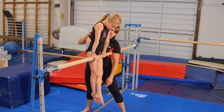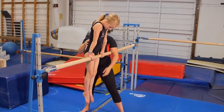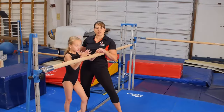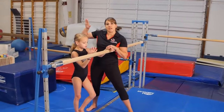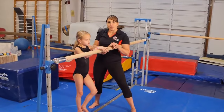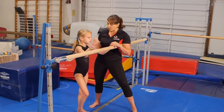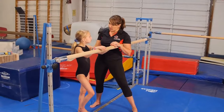Now what we're going to do is a nice cast into a back hip circle. She's going to give me a small cast, and you're going to see that she never pikes her body. She's going to maintain that hollow position all throughout the back hip circle. What we don't want is them casting in and coming back into a pike and folding around the bar. They're not going to gain enough momentum or keep a tight enough body position to complete a correct back hip circle. So not a huge cast, just a small cast, but a nice tight hollow all the way around the bar.